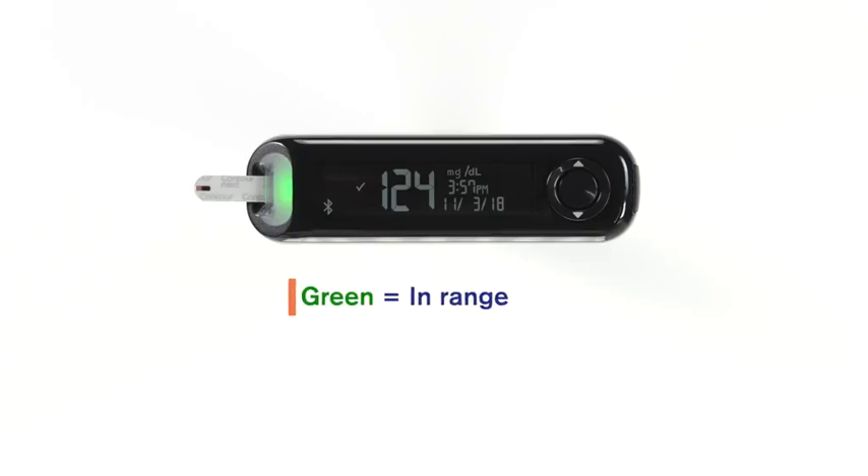Target ranges entered on the PDM will activate the Smart Light feature on the meter: green equals in range, amber equals above range, and red equals below range.